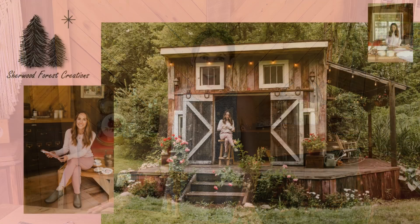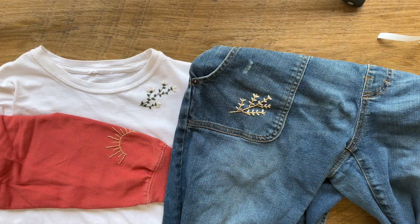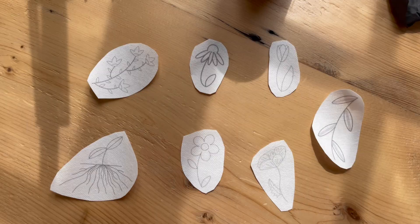Hey guys, it's Hannah from Sherwood Forest Creation. Welcome to the shed. In this video, I'm going to teach you how to stitch on clothing, hats, and tote bags using my stick and stitch patches.